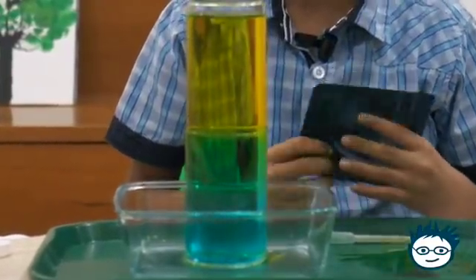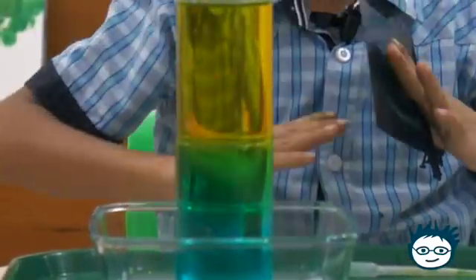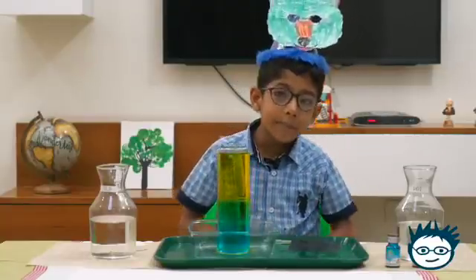Generally, the hot liquid stays up and the cold liquid stays down. That's why they didn't get mixed, and they stayed in their place. Now we will reverse it and see what happens.